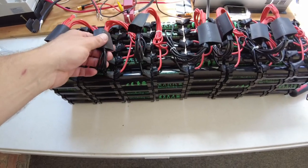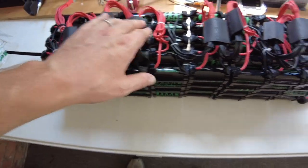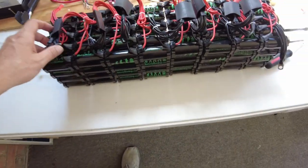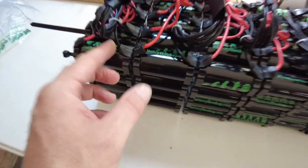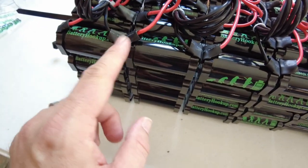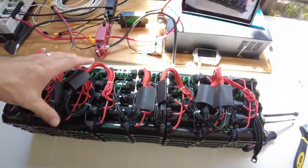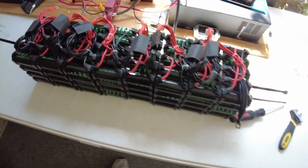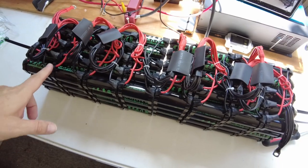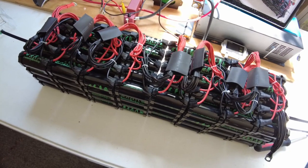You can definitely do it this way. You might want to zip tie all these down so they're not flopping around. The other option — and this is something I'm probably going to do after the discharge test — is to remove these wires and solder the tabs together. All these wires in the middle, I'll just solder those tabs. You can do that if you have the soldering skills. That's definitely an option and I'm personally going to choose it. However, you can do it just like this and it'll work just fine.